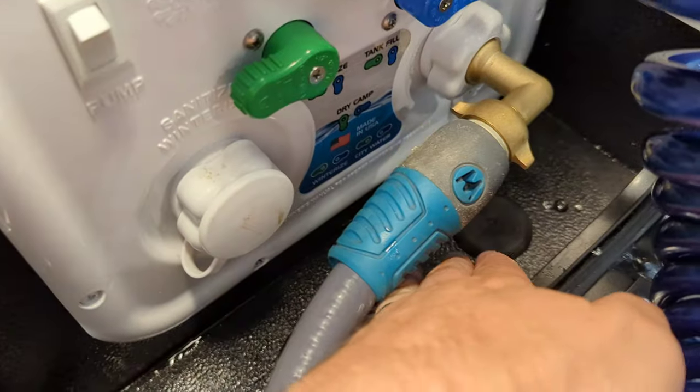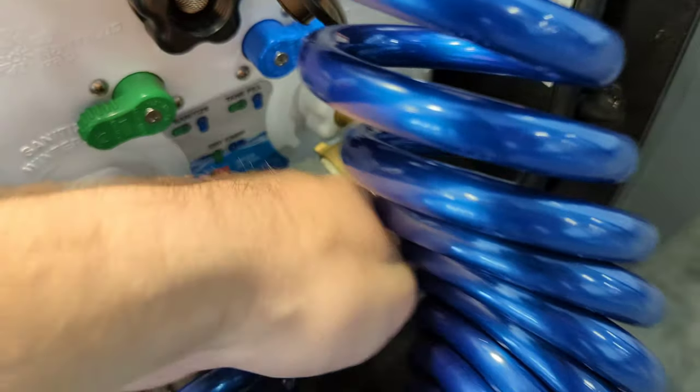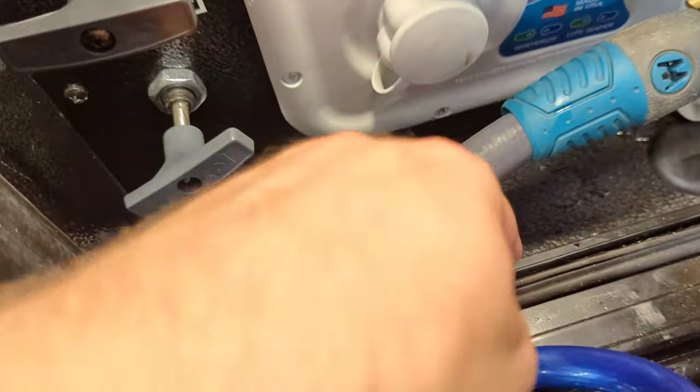There's a little hole here where you can run hoses and cables through, and that way you can still close your compartment. You've got two of those.